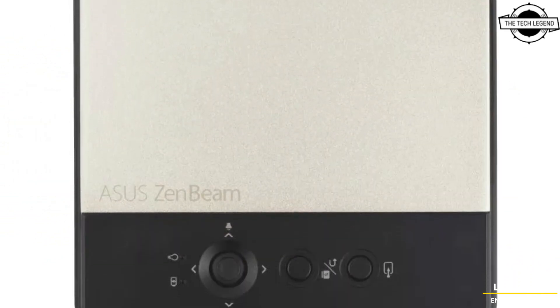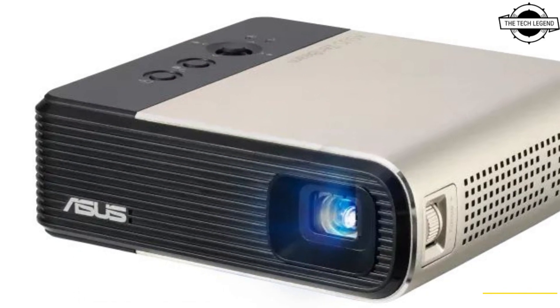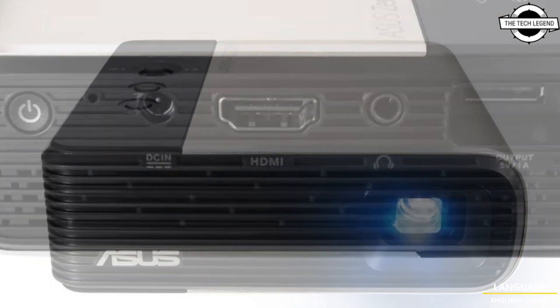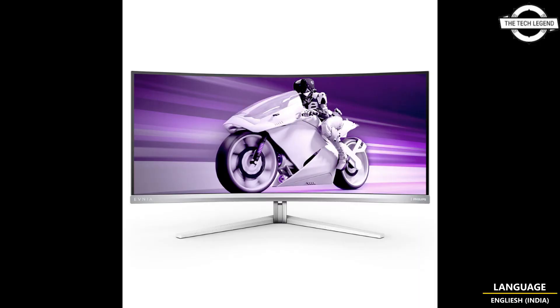The maximum display colors are 16.7 million colors and the maximum brightness is 300 lumens. The interface consists of HDMI, one USB port for power supply, one 3.5mm stereo micro jack, and a built-in speaker. The projector is priced roughly at 350 US dollars.